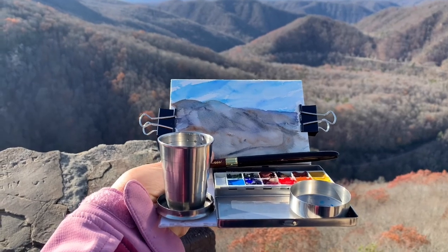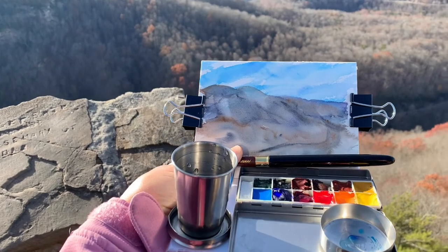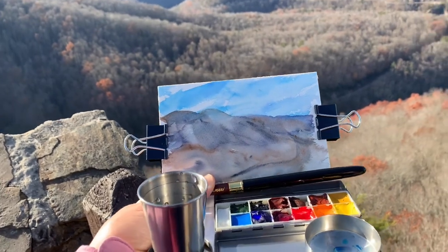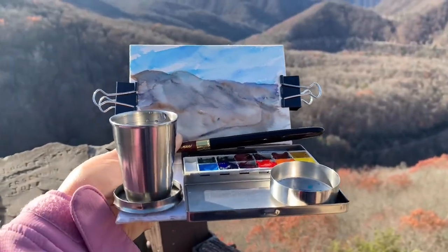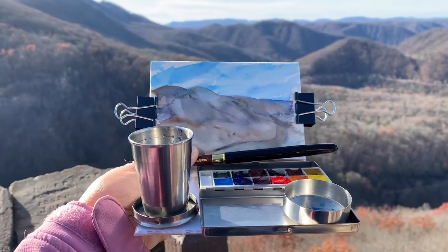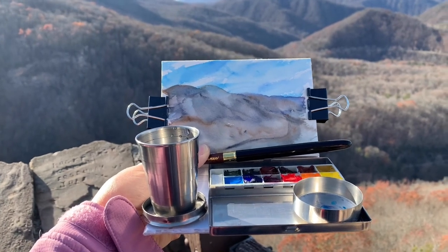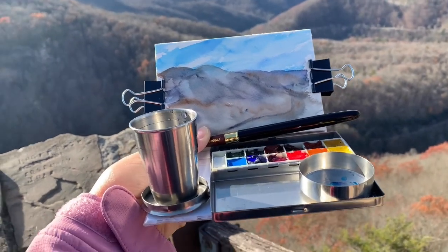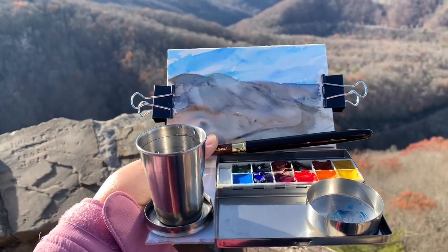It worked really well. Of course it's always better when you have two hands, but I was able to do this little sketch in about five or ten minutes — I lose time when I'm painting. I was able to paint with it, and this was just a little quick sketch, a little study. I didn't have much time to put into it, and I just did it all wet-on-wet, all at once, alla prima. Thank you for watching. I hope you get out there and paint — happy painting, have a great day.